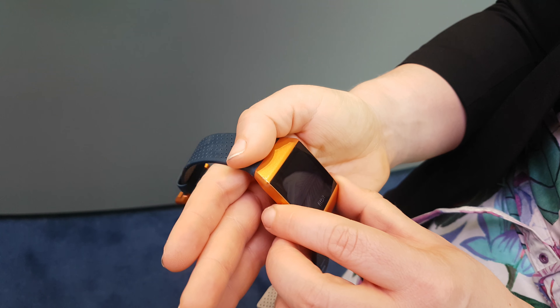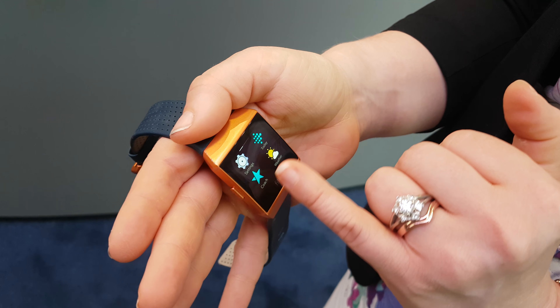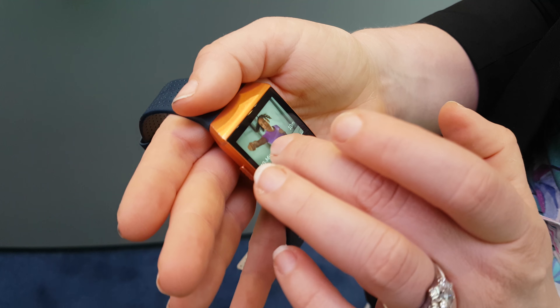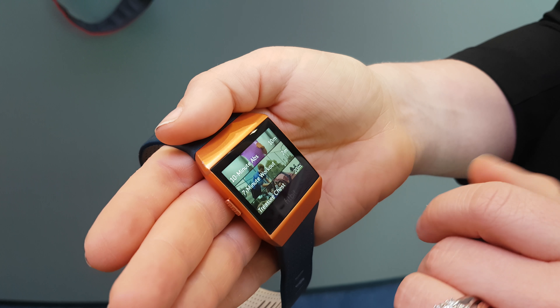It's also got a really beautiful screen — up to 1,000 nits of brightness, which is a great way to show all these beautiful immersive experiences.